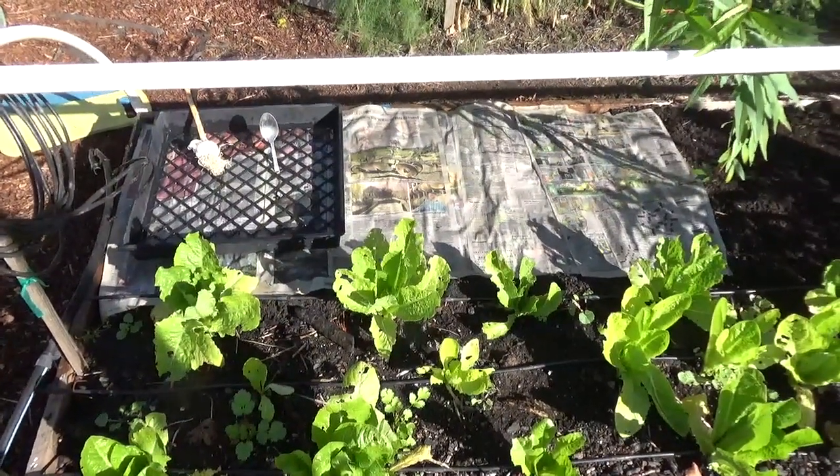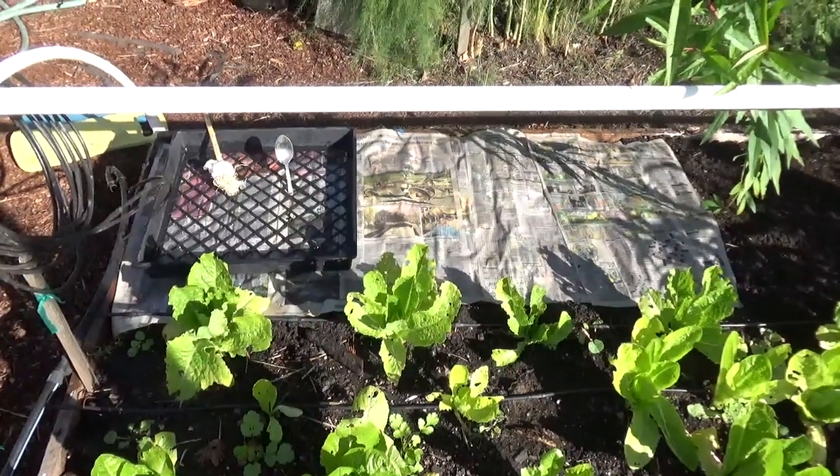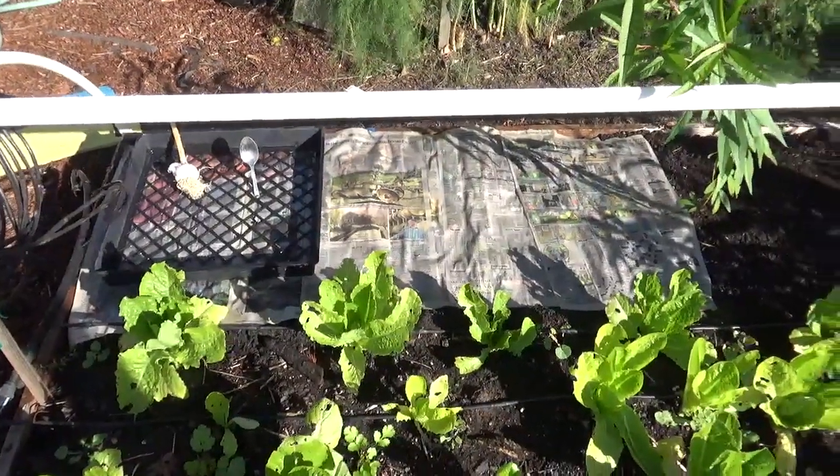Hello. Today is about the first of November and I've decided to grow some garlic. The weather's fine and I prepared a bed here where my tomatoes used to grow.